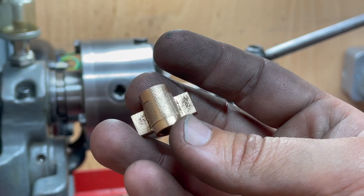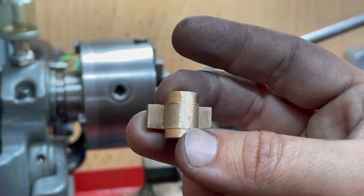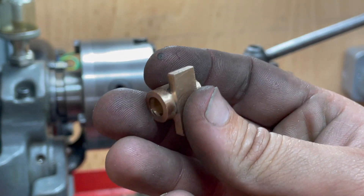After that I've tidied this up quite a bit with a file — there's more to go. This phosphor bronze is just not easy stuff to machine.